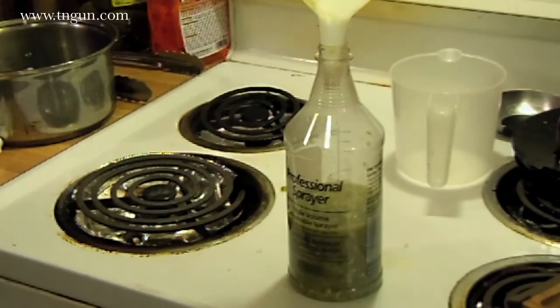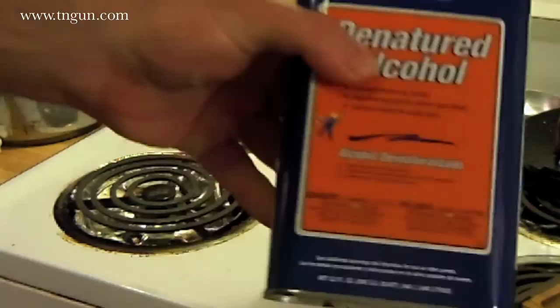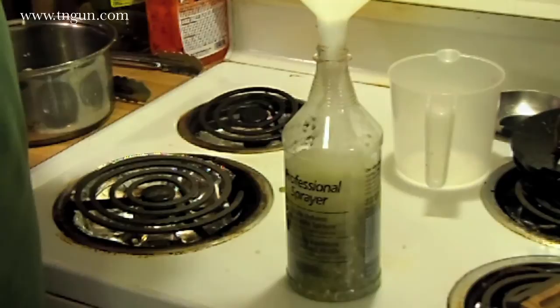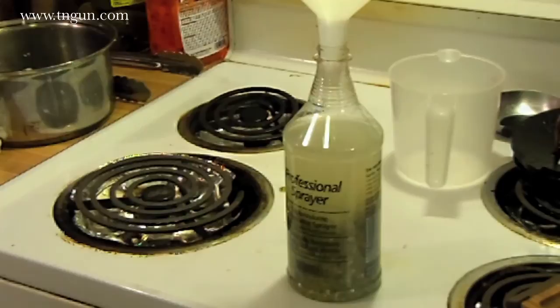Now all I'm gonna do is just top that off with my denatured alcohol. Because I'm using denatured alcohol, that makes this non-edible, non-potable. But the alcohol itself, as you saw in the earlier video on woolly aphids, kills certain kinds of bugs too. So the peppers kill some kinds of bugs, the garlic works on others, the alcohol works on others, and the three together work on a wide variety.